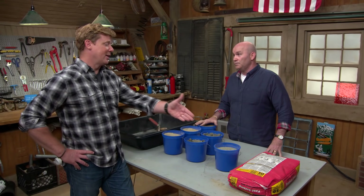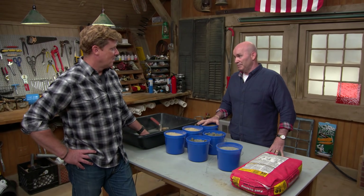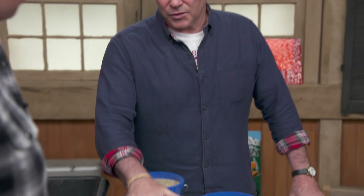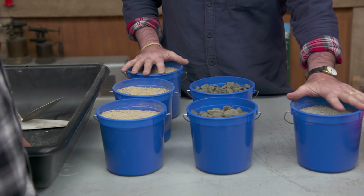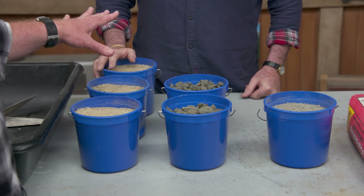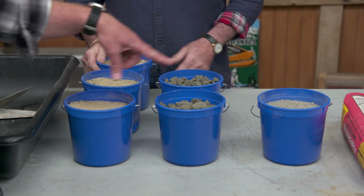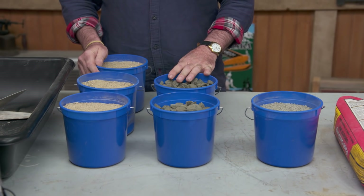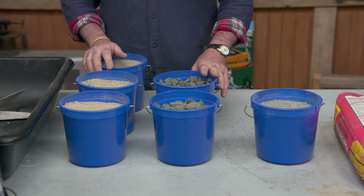So instead of buying 20, 30, maybe 60 bags, buy it in bulk. But then if I buy it in bulk, I need to know the proportions. So we have three buckets of sand, two buckets of aggregate, and one bucket of Portland cement. Portland cement is the basic ingredient for all concrete. These proportions — 3, 2, 1 — will give you a strength of about 3,000 PSI, which is pounds per square inch. If you wanted a higher PSI, add more stone and more Portland — more materials gives you more strength.